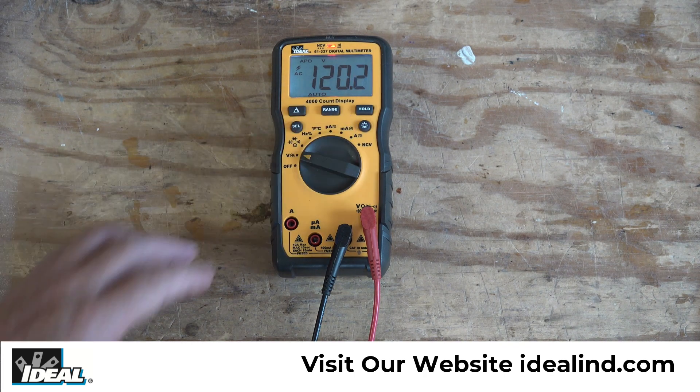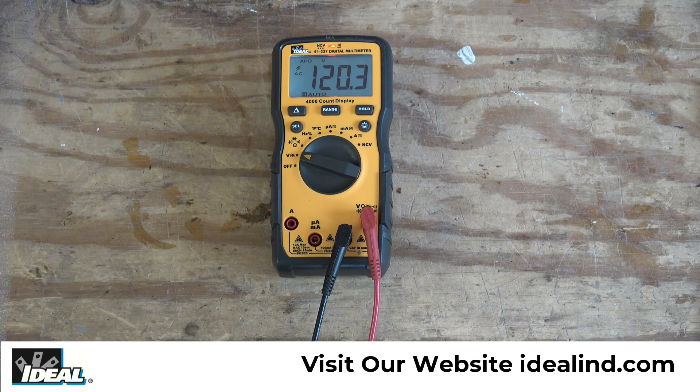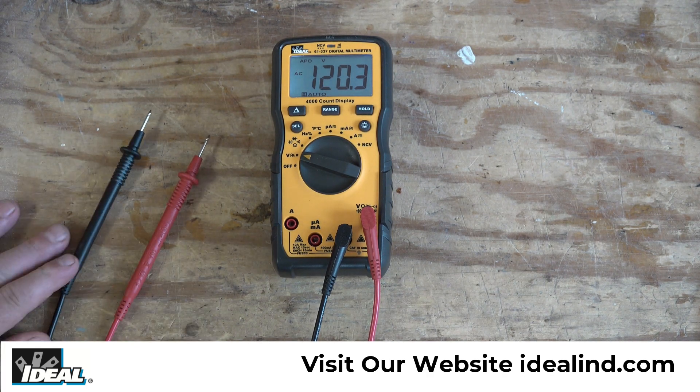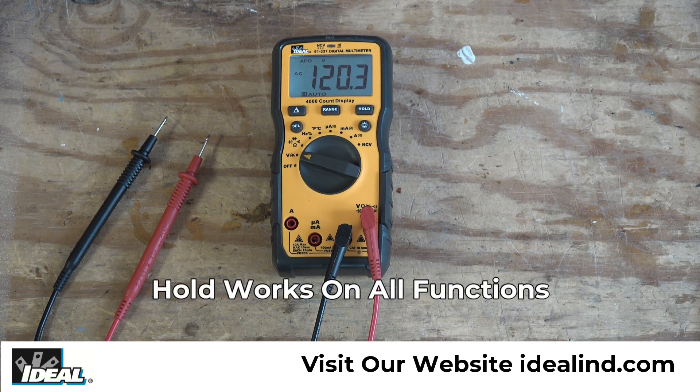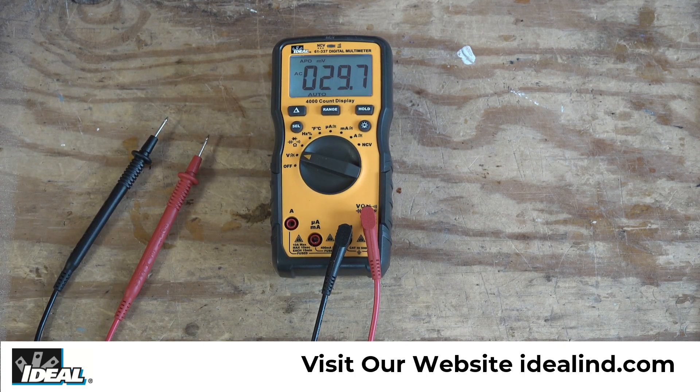The tester also has a hold button. If I press hold, an 'H' comes up in the display and the tester will hold the last reading it saw before you disconnected it from the power source. We can use the hold button on all functions in the tester, including resistance, capacitance, voltage, and amperage. Pressing the hold button one more time disables it.